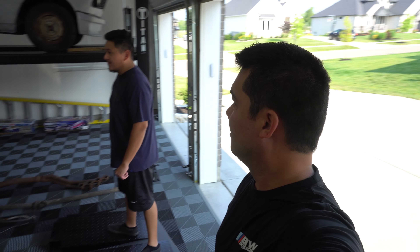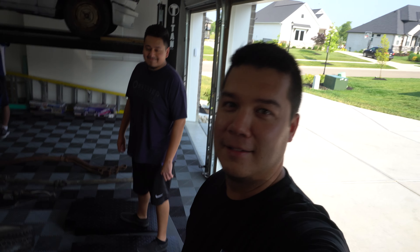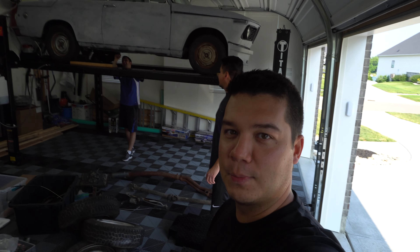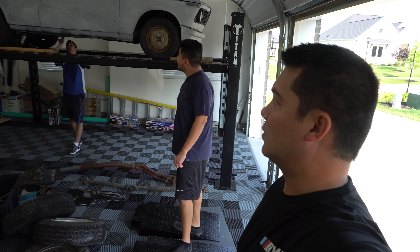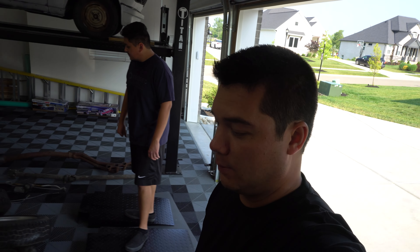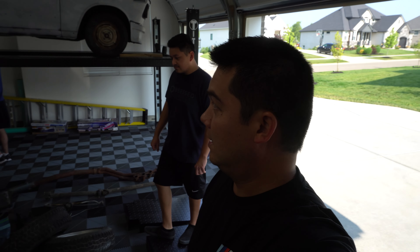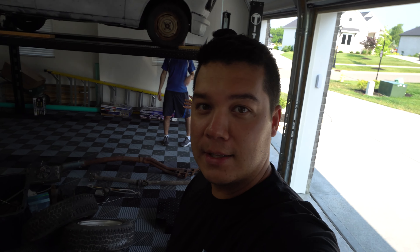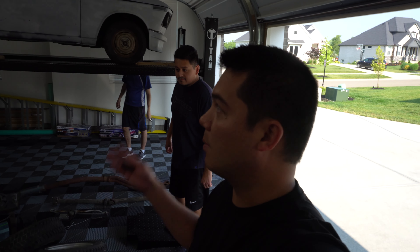So what prompted us to buy this? Kevin. Kevin was a terrible influence. I've always loved the 2002s — they're just super cool. What's great about these is they're super old so they don't have a lot of technology. There's really no ECU or anything like that. It's a very basic car, which is good for someone like me who's never owned a project like this before. Everything I've owned has been newer with basically no miles and I just modify. So this is going to teach us something new.